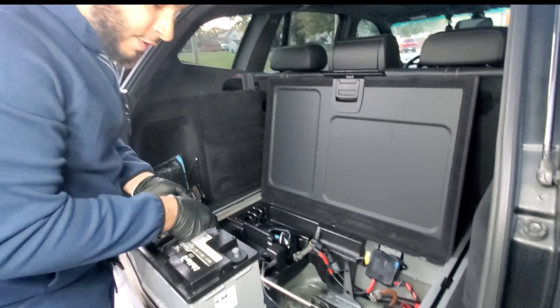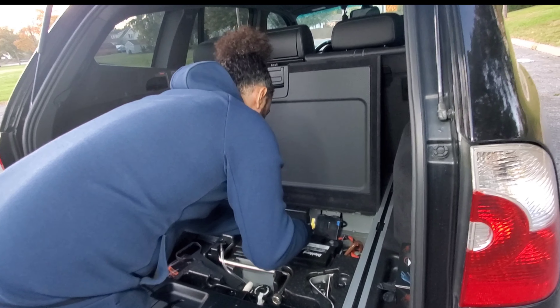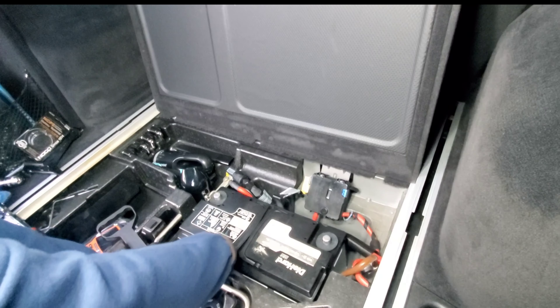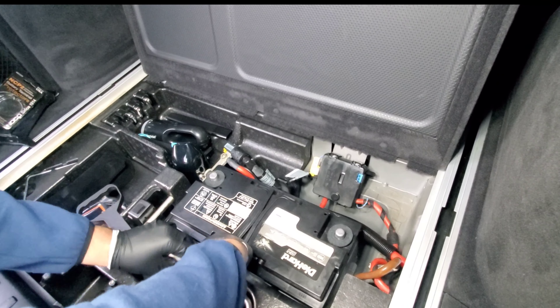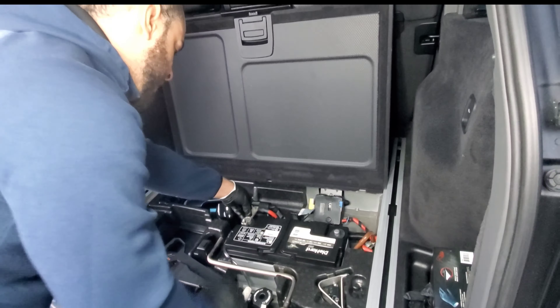Go ahead and pop one terminal protector on the positive and one on the negative. You're not going to put the battery in facing the DieHard AMG label — you're going to turn the battery around. Keep in mind the battery is very heavy. The ventilation hose is pre-greased and it serves as the ventilation port for the battery. You can get this hose from Home Depot or Lowe's — it runs straight out to the outside. Go ahead and lay the battery in there, then connect the ventilation port to the side of the battery.